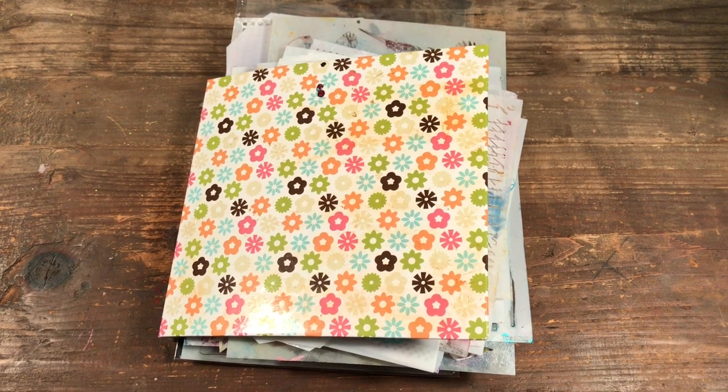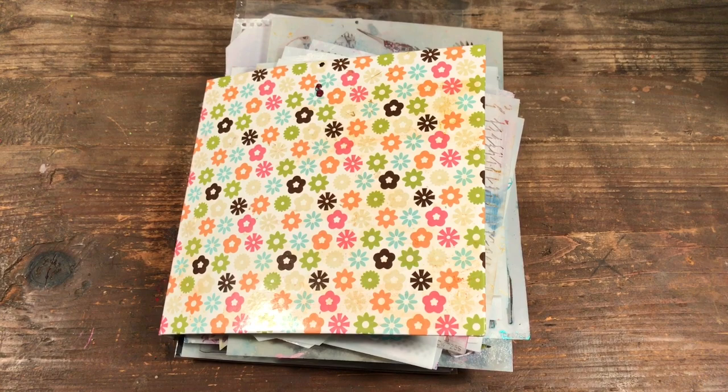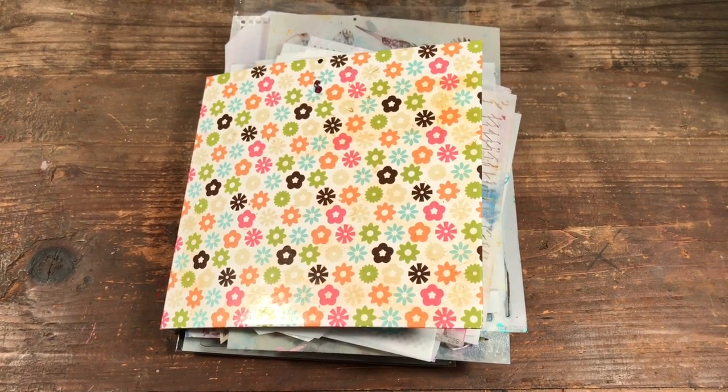Hello, welcome to Scrap Time. My name is Christine and in this video I am going to be reorganizing all my stencils and I want to share my process with you.